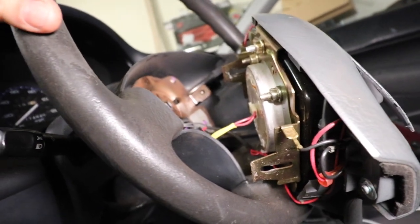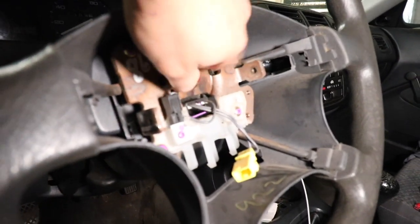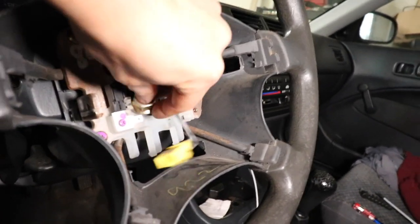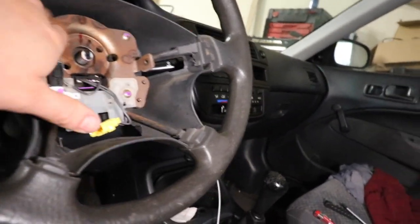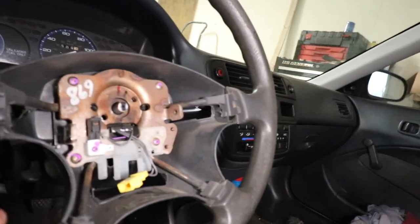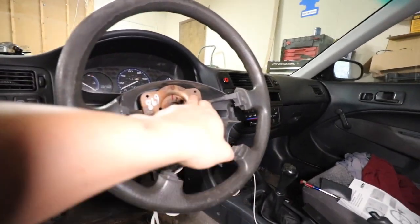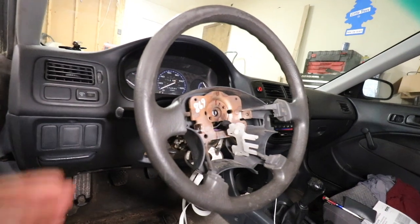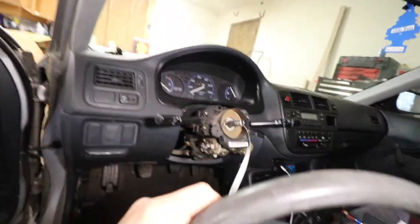We're going to disconnect all this and loosen that. We got that loose. There are four screws here as well — actually, we didn't need to take those four screws out. The center nut is a 19mm. Pretty much just lean on it or pull back and forth on the steering wheel and it should pop off.